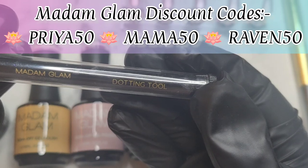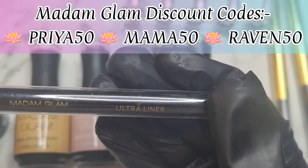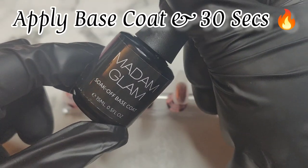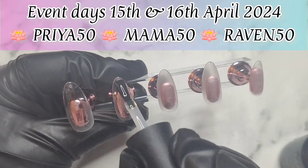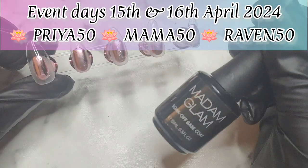I'm also going to show you the tools and stuff I'm using for their awesome two-day event, which starts from today the 15th to the 16th, where you purchase a minimum of three products to receive 50% off. I'll have the codes up on the screen so you can feel free to use any of the discount codes, but there is a minimum of three products.